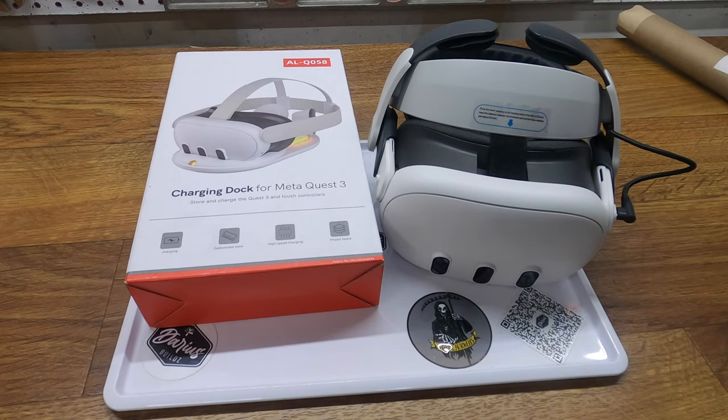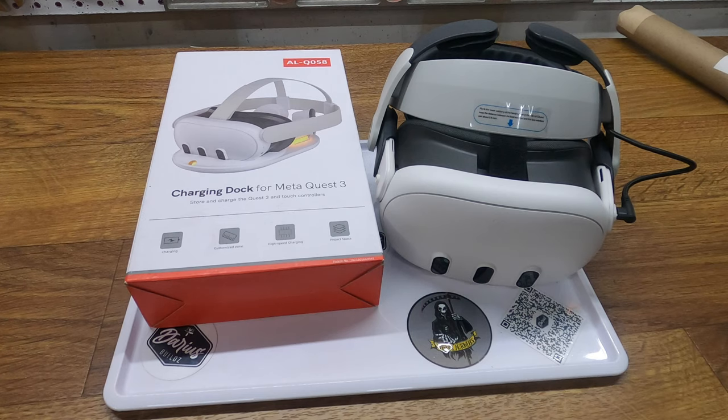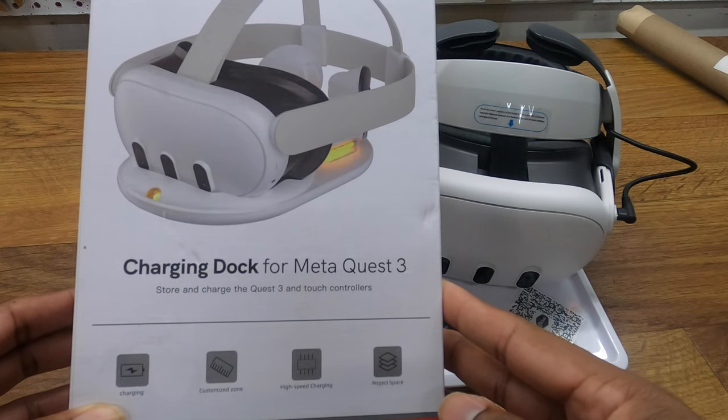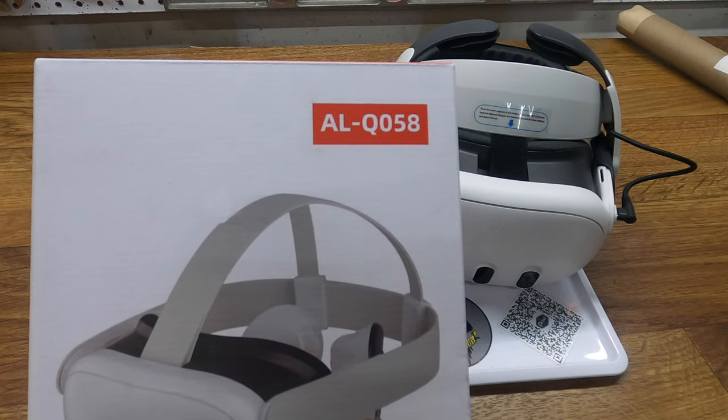Welcome back to another mediocre unboxing. Today we are going to be focusing on the charging dock for the Meta Quest 3 — it is the ALQ058.